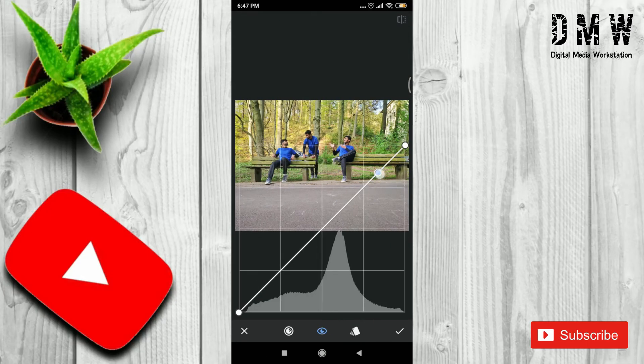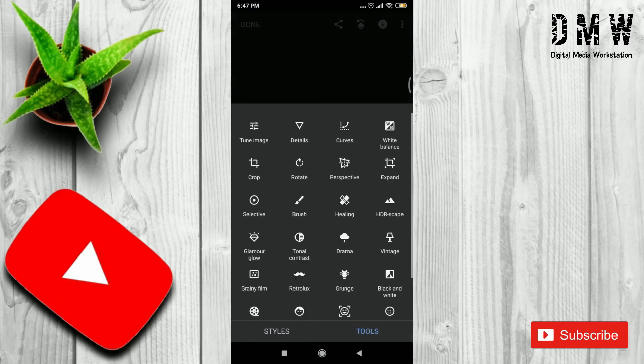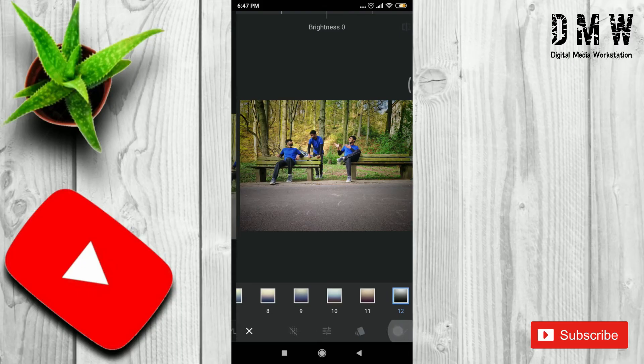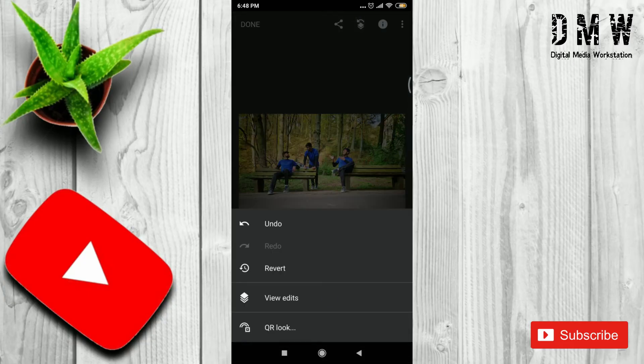Let's brighten the image with Curves. If you don't know how to use Curves, please watch my video — see the link above. And at the end, we will add a Vintage filter to get a good vignette effect, and using Masking, we will remove that effect in unwanted areas.